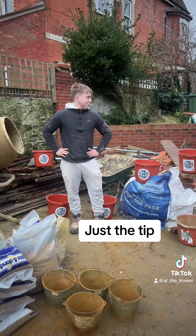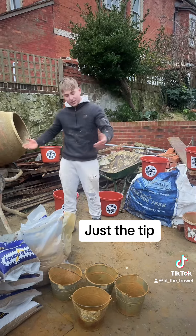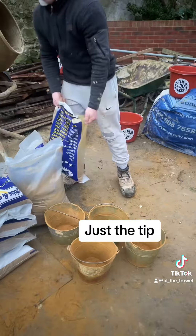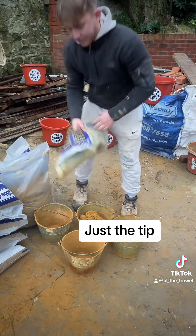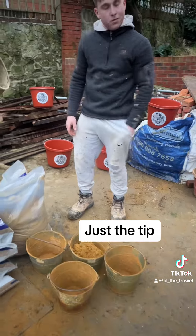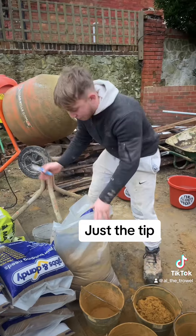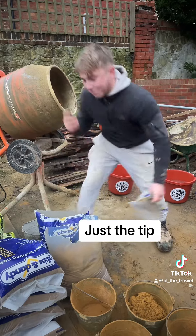All right lads, welcome back to Just a Tip with your host Nusser. Today I'm gonna show you how to knock up mortar. First thing I've got to do is get all the buckets gauged out ready. Today's gauge is four and one. Little side note — here's another tip: always have two knives. Your good knife, and then another knife for cutting cement bags, because the cement ruins the knife. You don't want that. You never know when you need a good knife — I'm prepared today.